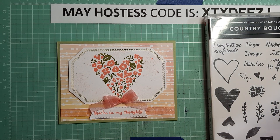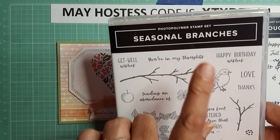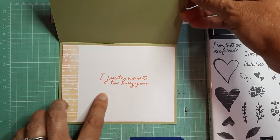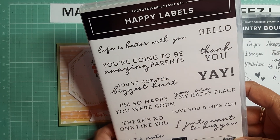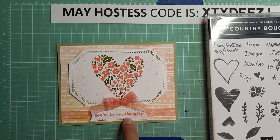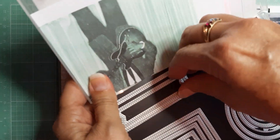The sentiment came from Seasonal Branches, which is brand new in the annual catalog — 'You're in my thoughts.' On the inside I put 'I just want to hug you,' and that comes from Happy Labels, which was also carried over from the mini catalog. The sentiment here was cut out with Stylus Shapes — I use the small banner here.